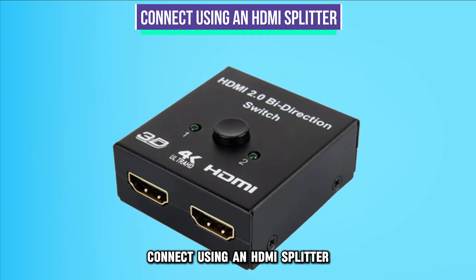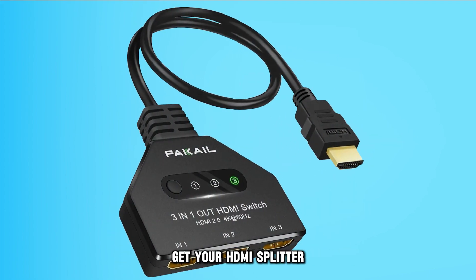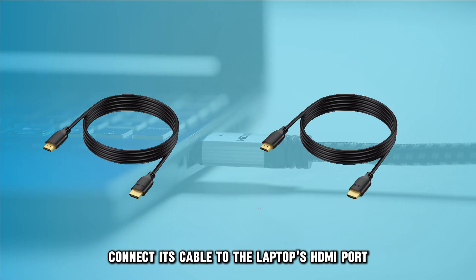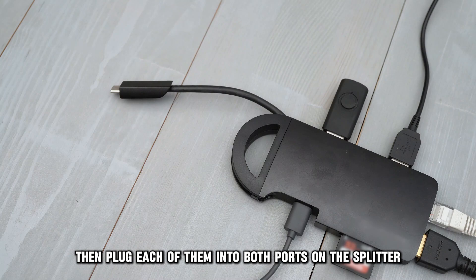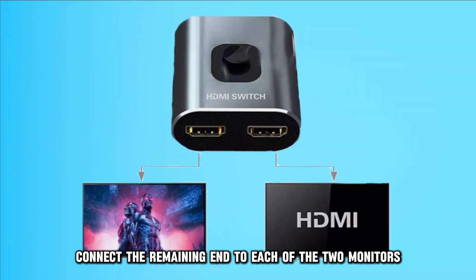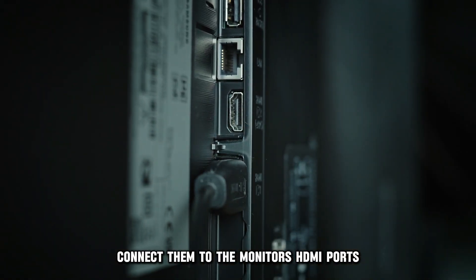Connect using an HDMI splitter. To use the HDMI splitter, do the following. Get your HDMI splitter and connect its cable to the laptop's HDMI port. Next, get two HDMI cables and plug each of them into both ports on the splitter. For each cable, connect the remaining end to each of the two monitors you have, and connect them to the monitor's HDMI ports.